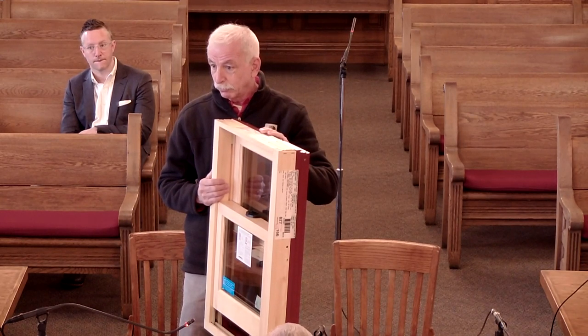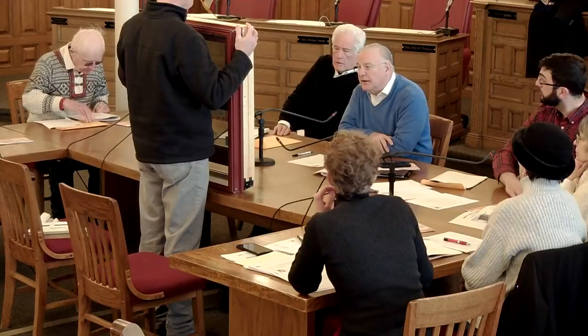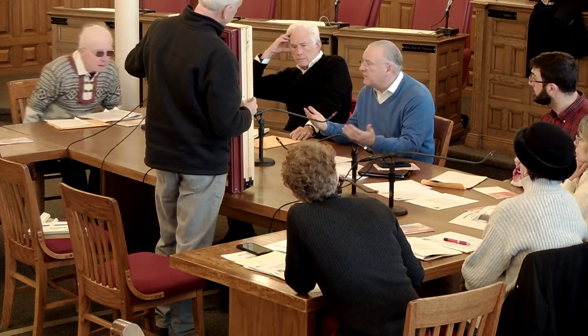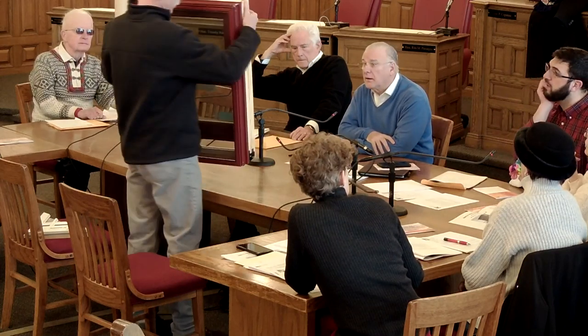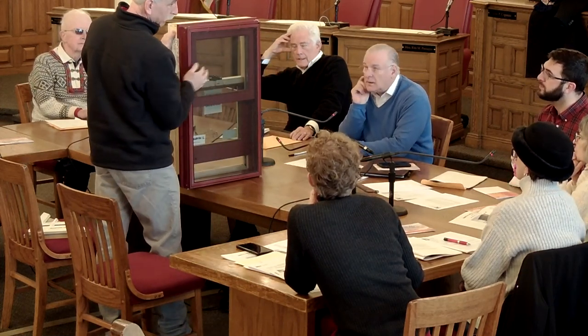One option we also have — and I want to put this on the board's table — is that we don't have to approve it at this meeting; we can wait till next meeting, go to the showroom, look at the windows side by side, maybe stop by the house first. The exterior profile is exactly the same as the one already approved — the pultruded UltrEx exterior — but this is aluminum clad, about the thickness of a quarter. The rail bars are substantially wider, which gives more of the old authentic look.